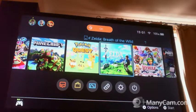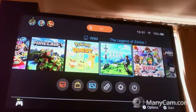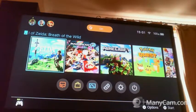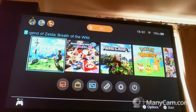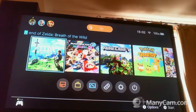Out comes Mario Kart 8. In goes Breath of the Wild.